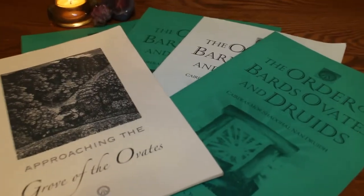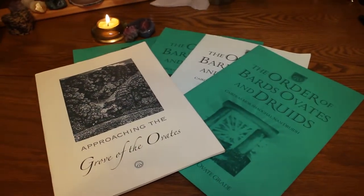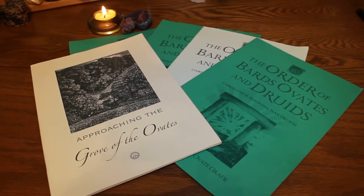That introductory packet will have a few materials, examples of the Gorsi, and really give you a feel for whether the topics covered in the Ovate grade are right for you. After this you'll have the chance to go online and choose whether you want the course in text version, audio version, or both — basically the same as the Bard course. This course does cost money, and when I signed up it was about 40 or 50 euros cheaper than the Bard course.